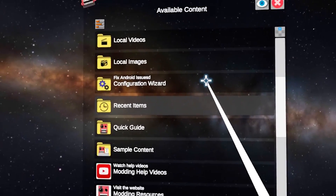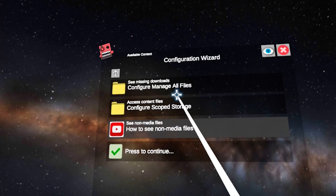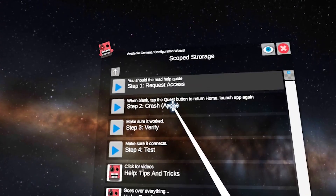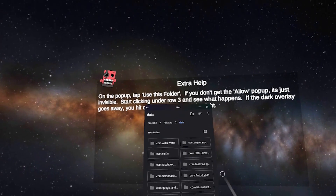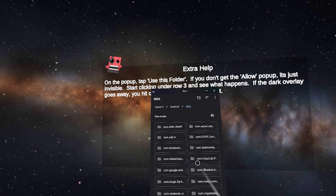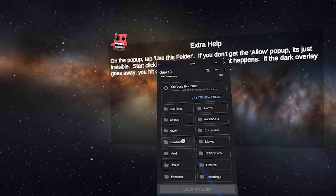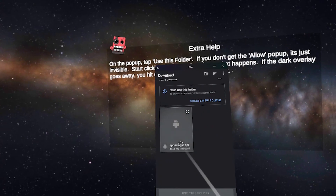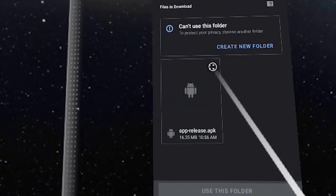Once you're in this app, there are very specific steps you need to take, so follow closely because this is not intuitive. First, click on Configuration Wizard, then Show All Options, and now click on Configure Scoped Storage. Then step one — Request Access. A window will open and from here you will need to navigate to find your APK. Click on Quest 3 and you'll find your SideQuest APK in the download folder. Clicking on the file will not do anything; instead, you will need to click on the four-arrows icon in the top right corner of the SideQuest APK.